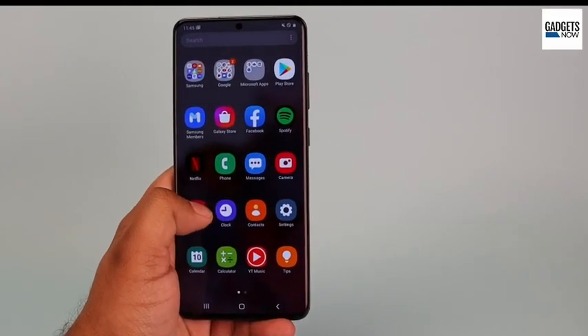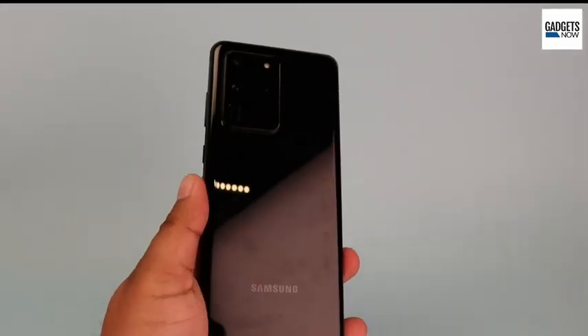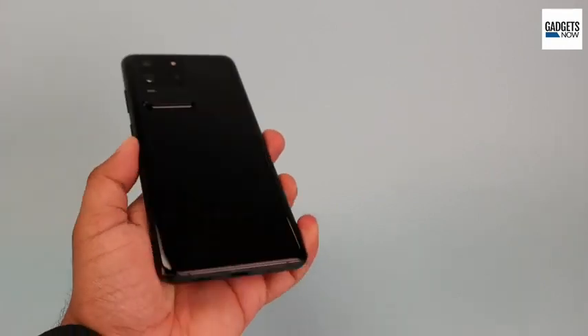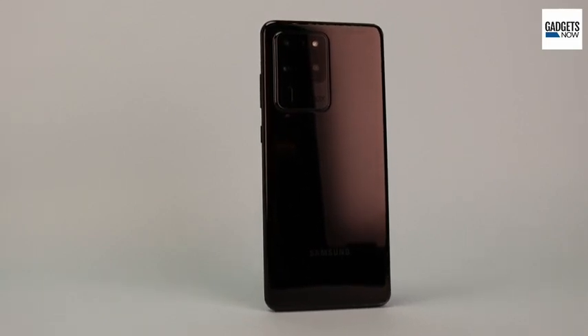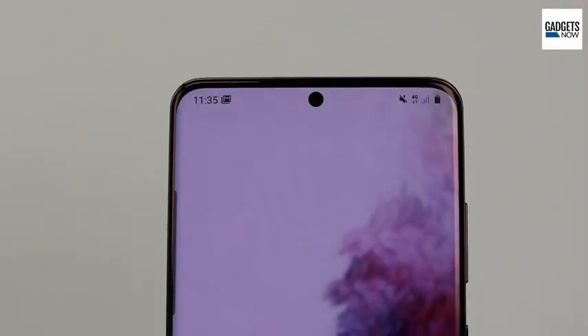Samsung Galaxy S20 Ultra looks similar to the Galaxy S20 and Galaxy S20 Plus, but it's much bigger. If you have small hands, getting a grip on the phone will take some time to get used to. The build quality is good and the device is quite sturdy. At 220 grams, it feels quite bulky while carrying it. The phone is available only in grey color in India.